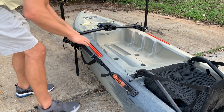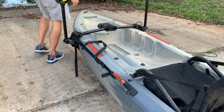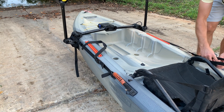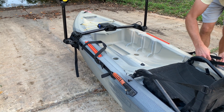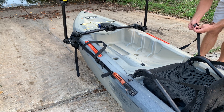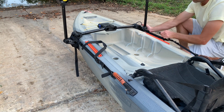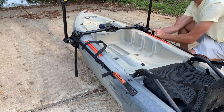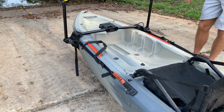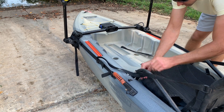Pull it through your cam buckle and then tighten it down. Same on the other side — slide through the cam buckle. What I like to do is pull the cam buckle strap and pull the PacMotor at the same time towards you to get a firm connection. Then you can just tuck the excess strap somewhere — I like to tuck it under the seat.